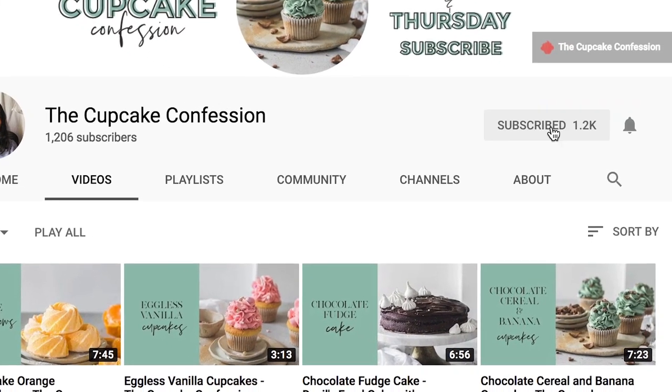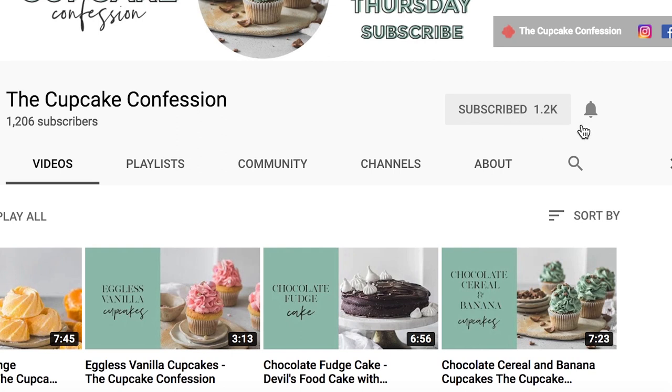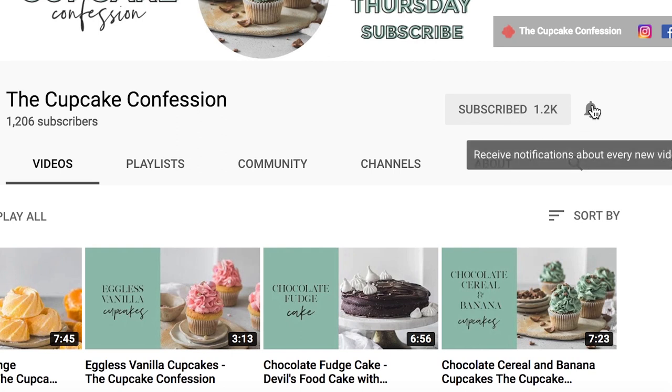If this is something that you enjoy then don't forget to subscribe to my channel and also don't forget to ding this little bell button — that way you will be notified every time I post a new recipe.